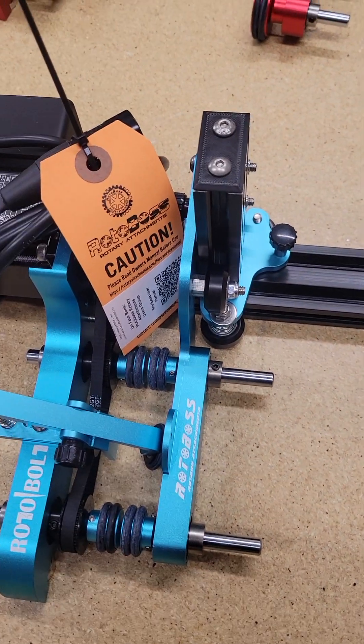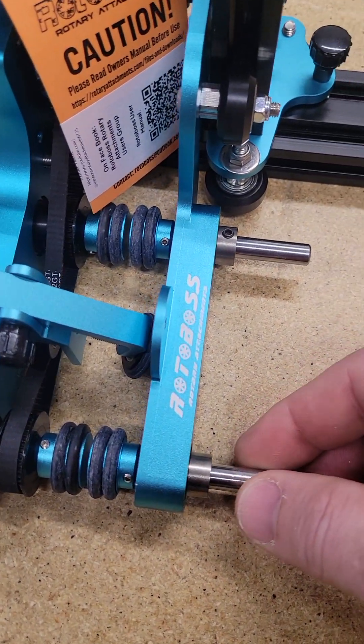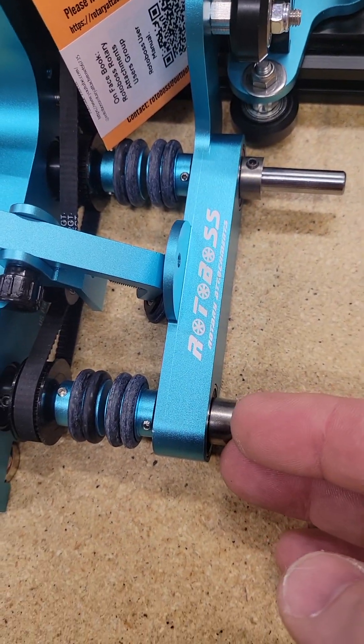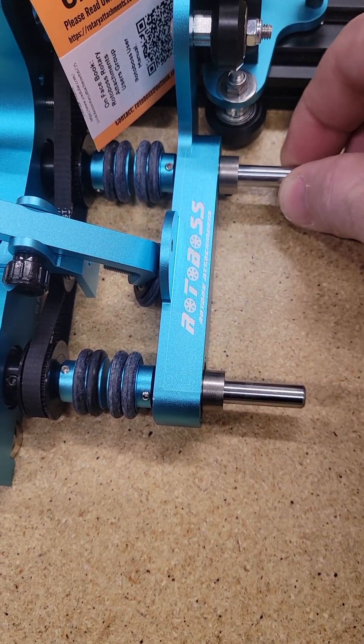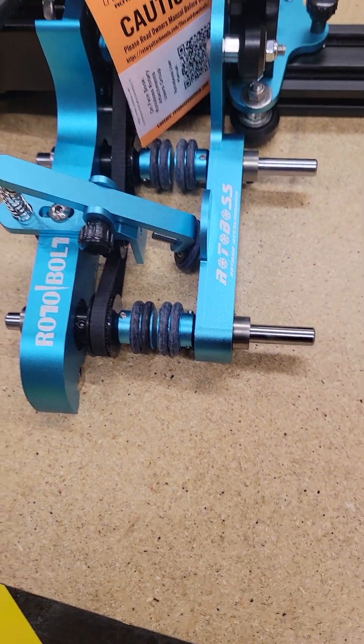Everything's good to go. The locking collars — you need to make sure that the wheels are all the way in and the locking collars are all the way in, because that's what holds the bearings in place. If you don't have those properly set, these could slide back and forth inside.